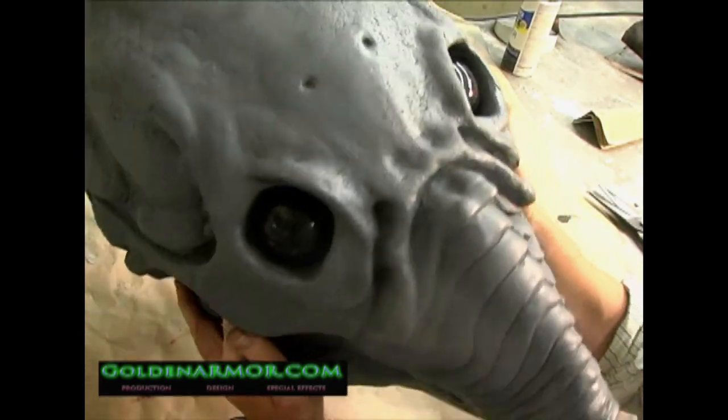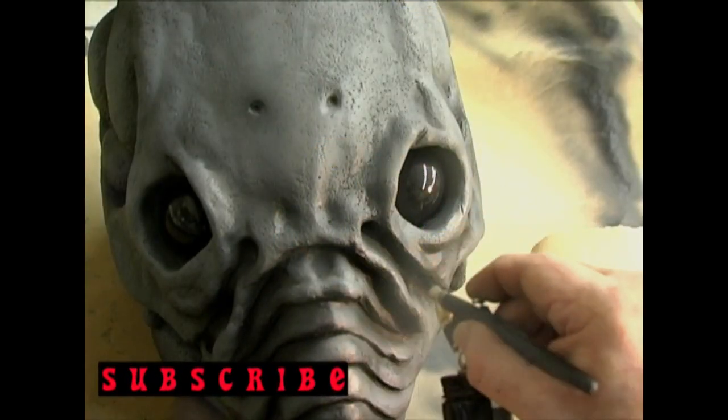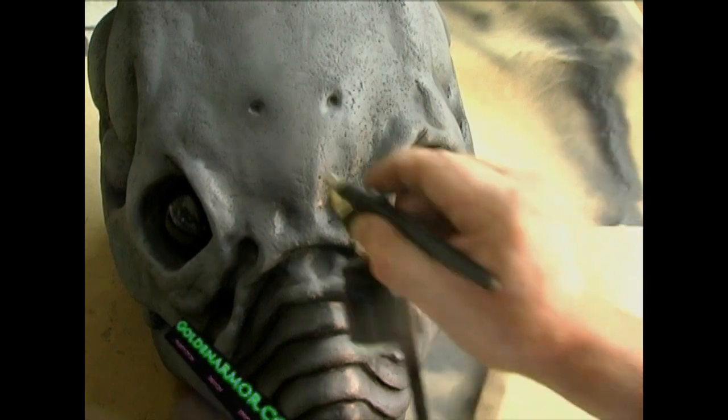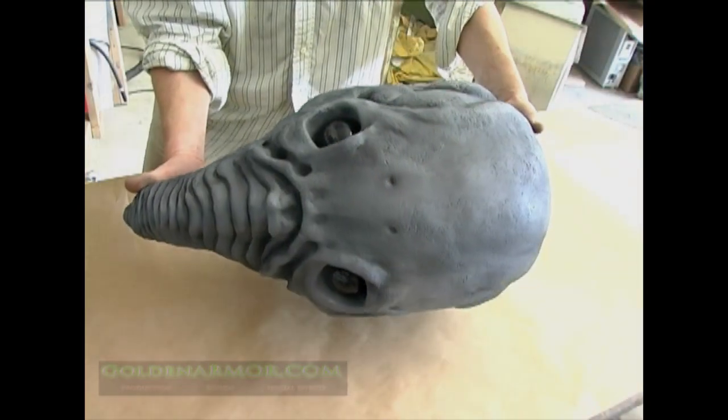To represent the undecayed version, use an airbrush with dark grays and blacks to reinforce shadows and ridges. And voila, you're done. But this was way too easy — let's build the decayed version.